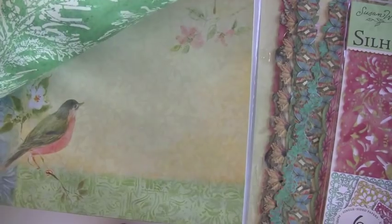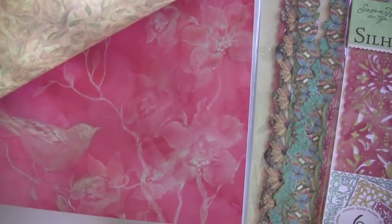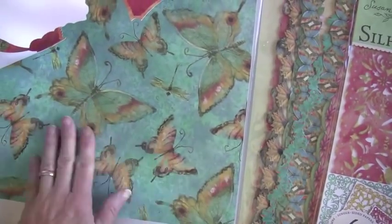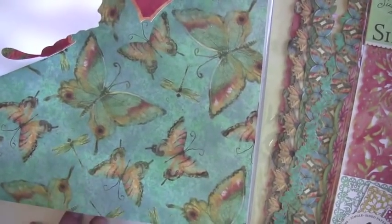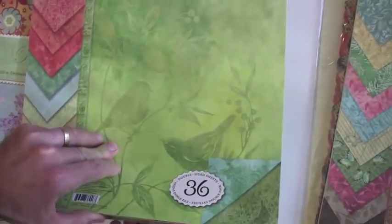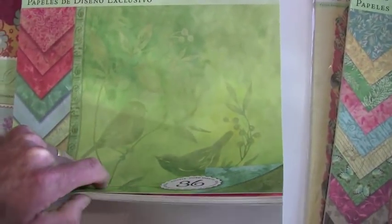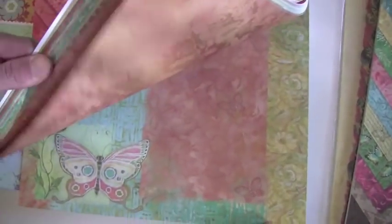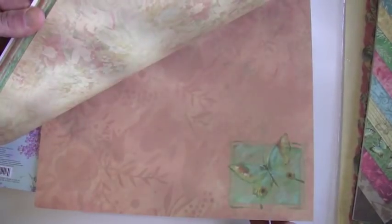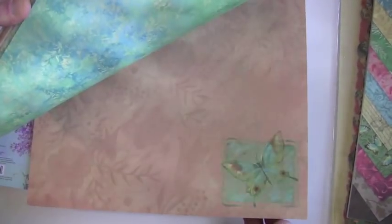Foil — these fall into that category, boy they're so nice. This butterfly, it has the glitter on it. Isn't that beautiful? A nice rich color to go along with it. These are more of the same, designer paper — 36. Look at that. Big butterflies there, down in a corner.